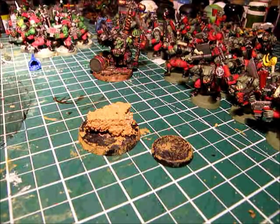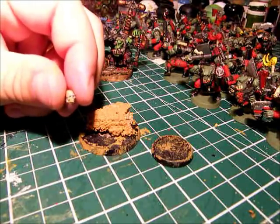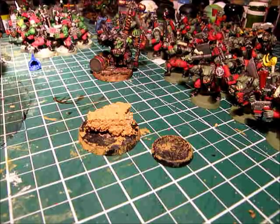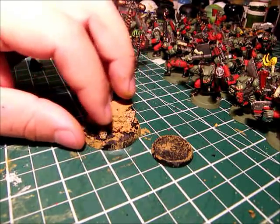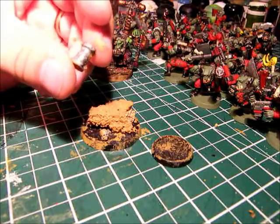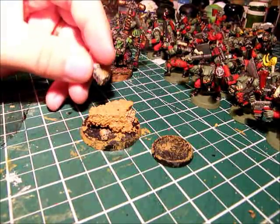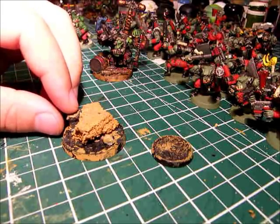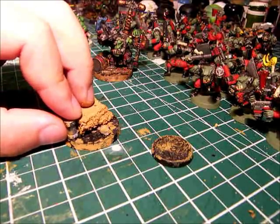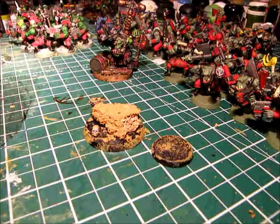We'll also be taking a few bits of detail and putting them on the base right now before we put any grit on. I got this skull from an old piece of chaos kit - I'll put that in the front here, kind of angled up so people know it's a skull. And we got a piece of metal widget from one of the orc kits. Put that on the back side here, off to the side. These things will be painted later so they don't have to look the best right now.